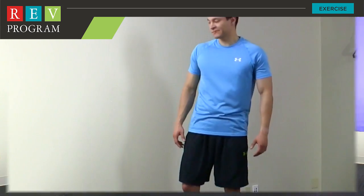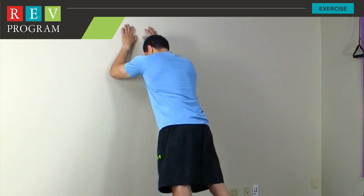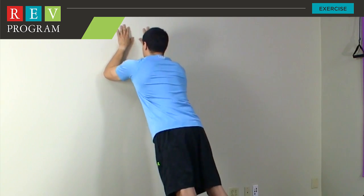To begin, you want to start about two to three feet away from the wall and place your forearms on the wall. Javier is going to demonstrate this exercise for us. He's about two to three feet away, his forearms are on the wall, and his palms are on the wall.